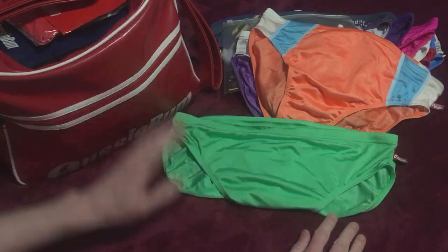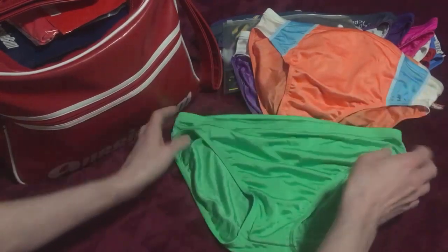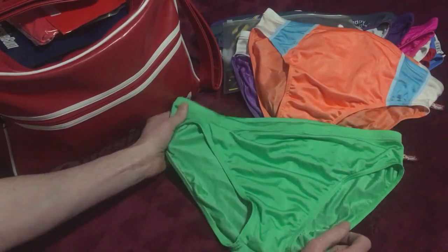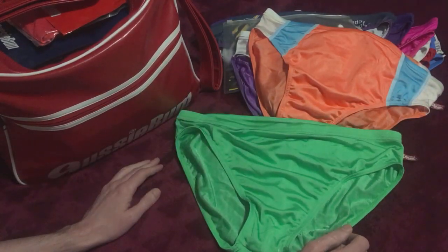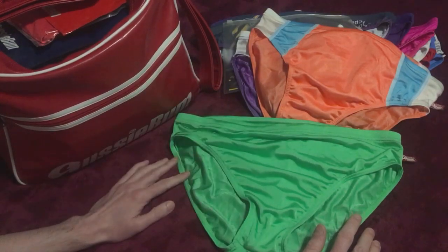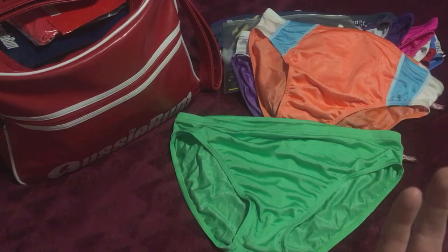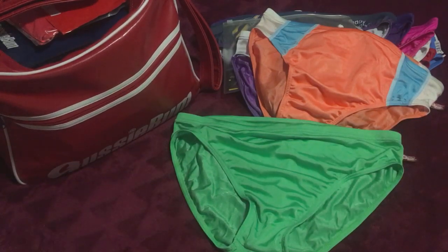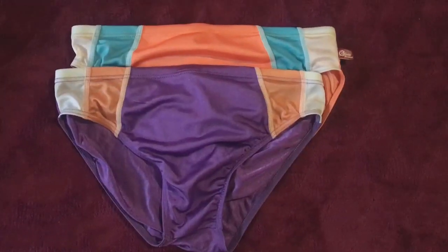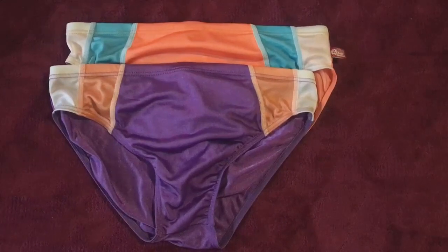I'm going to leave it there. If you like Speedos and you're going to be wearing some for summer, have a look at what they've got — they've got a few new ones, not just the traditional colors. Feel free to like, subscribe, comment — tell me I'm a freak, tell me if you like them too, whatever. Bye. AussieBum's logo: 'If you doubt yourself, wear something else.' I guess I should model them, shouldn't I.